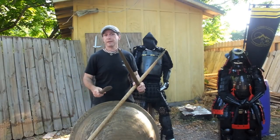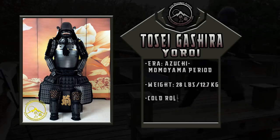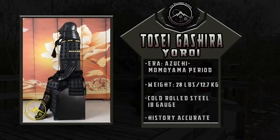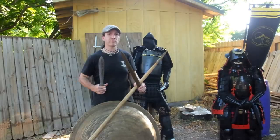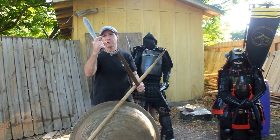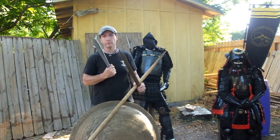Hey, Brian here, and I'm back with the continuing test. The Iron Mountain Armory Tosei Gousoku armor, which is the new style armor from around the mid-16th century in Japan. When they got new steels from the west, they started making much lighter armors and went to new styles of armor making instead of the karuda or lamellar or scale-type plates that were laced together, and went to a full solid dough.